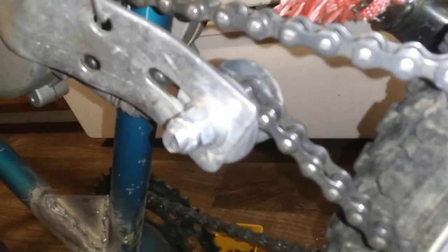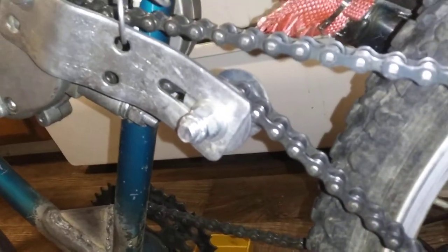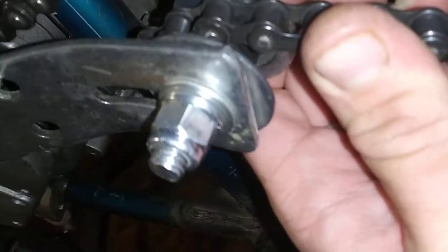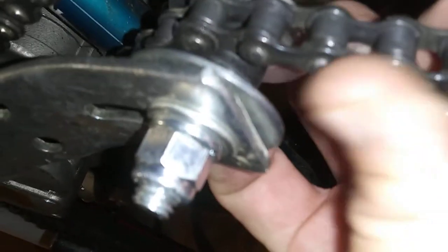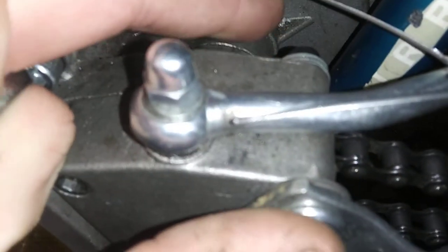I forget what size bolt that is — I'm pretty sure it's a 9/16ths socket that fits it. I used a couple big washers on each side, then a nylon piece of plastic in here. And for the engine, I used three M8 washers. I can't remember the exact length of the bolt — I think it's one and a quarter.